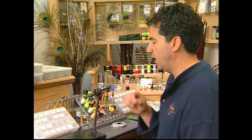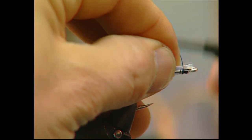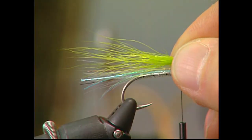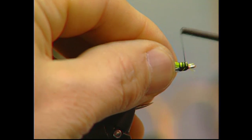Take some rainbow polar flash and measure it up, making sure it's about a half an inch past the hook bend, and tie it in for the underwing. Then take some green polar bear hair for the midwing and tie it in, making it just slightly longer than your underwing.